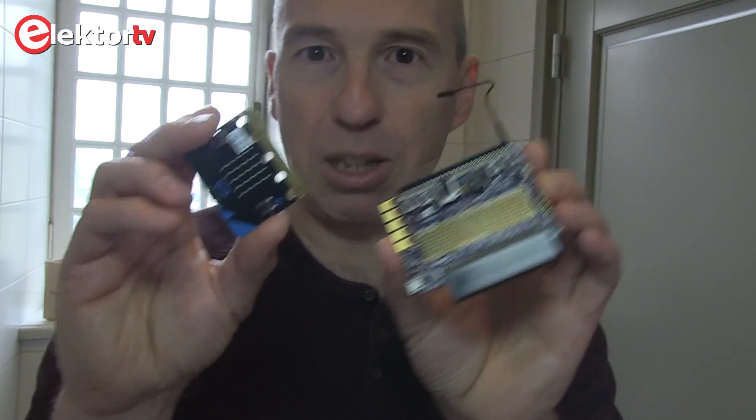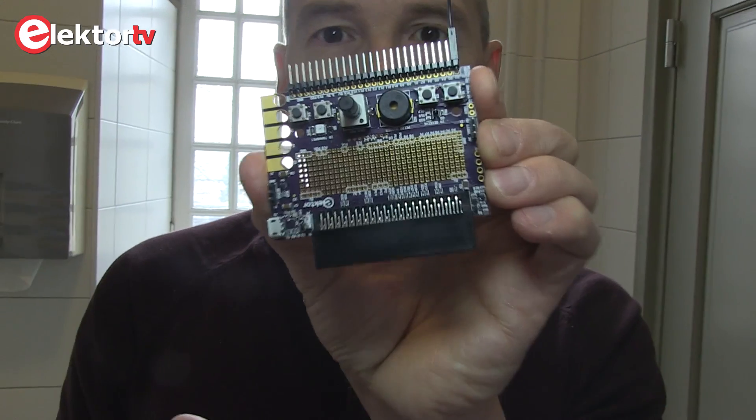So if you want to get serious with the MicroBit, get yourself a MicroBit dock. Thank you for watching. Goodbye.